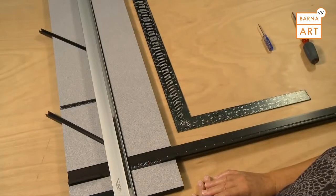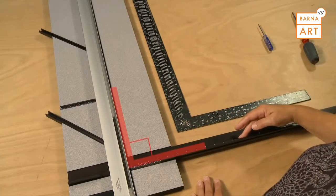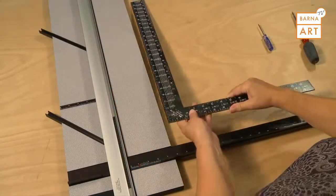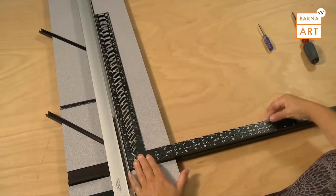When using a machine with a squaring arm, it's important to see that the guide rail and the squaring arm itself form a perfect 90-degree angle. To check this, use an L-shaped carpenter's square and place it into the corner of the machine to check for any gaps or movement.